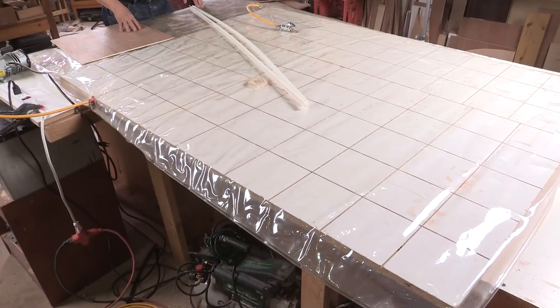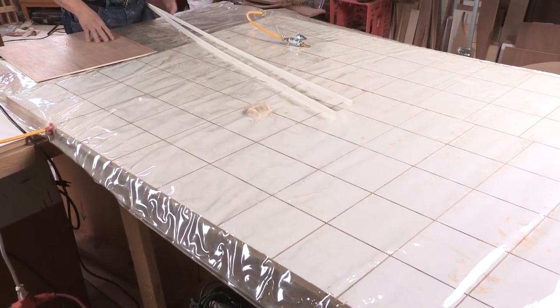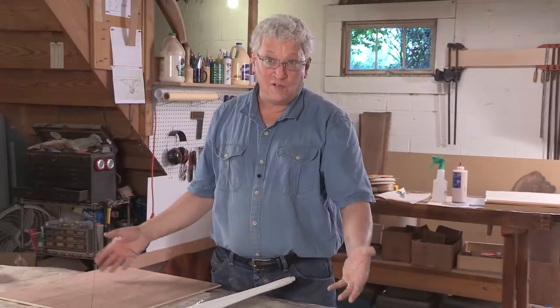The main method I use for pressing veneers is the vacuum bag. In most shops these days, that's what everybody uses. They're fairly simple and can actually be picked up for not a lot of money. An outfit like this is about two to three hundred dollars.